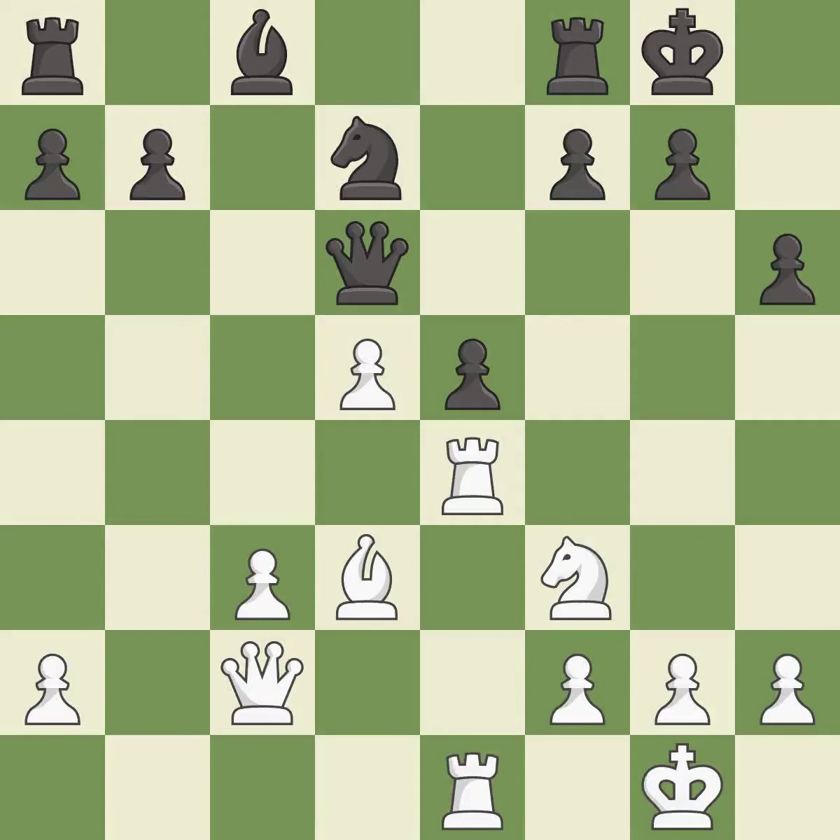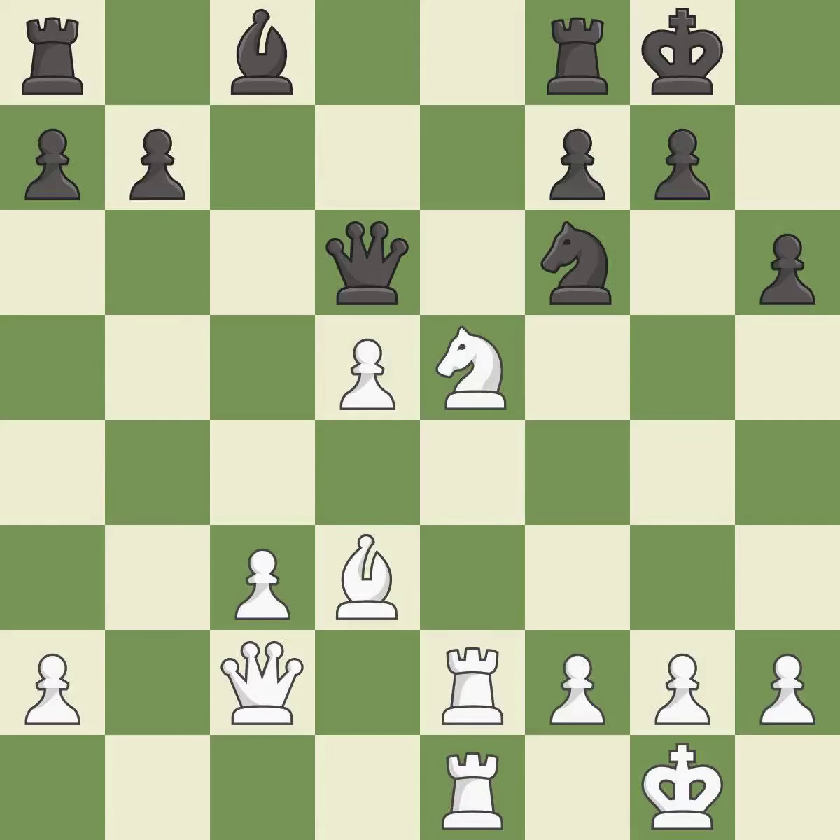This threatens to kick a rook — it is best. This captures a vulnerable pawn. This attacks a rook, winning a tempo when it moves away. This moves the rook to safety — it is best.